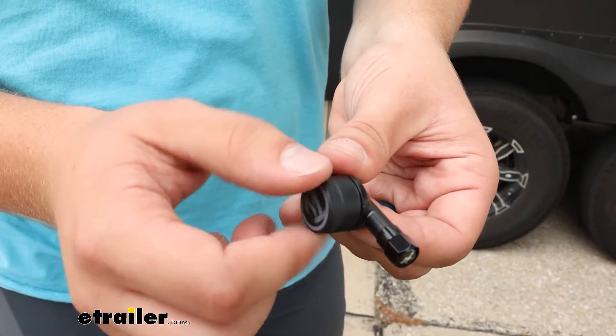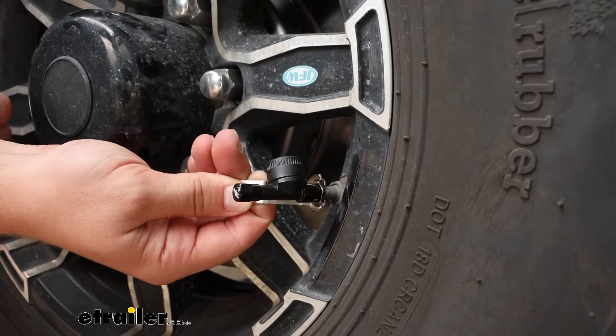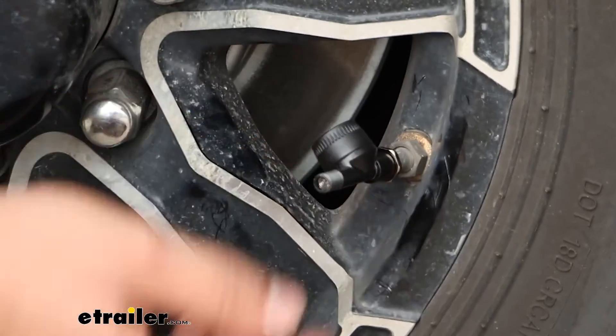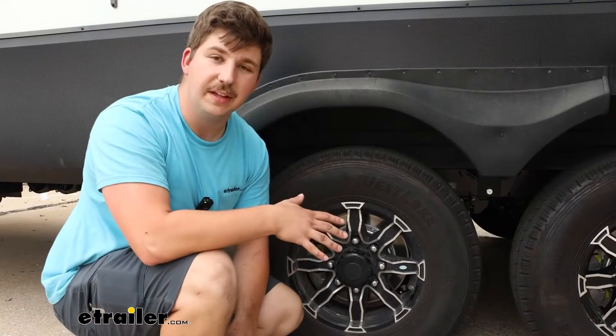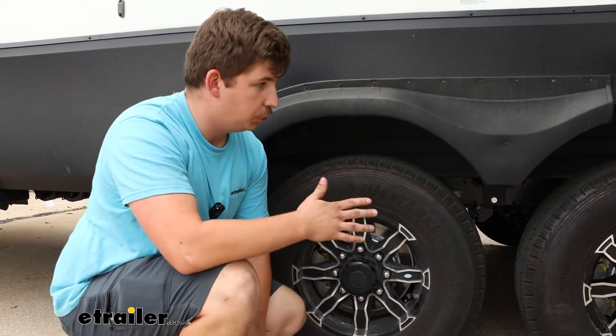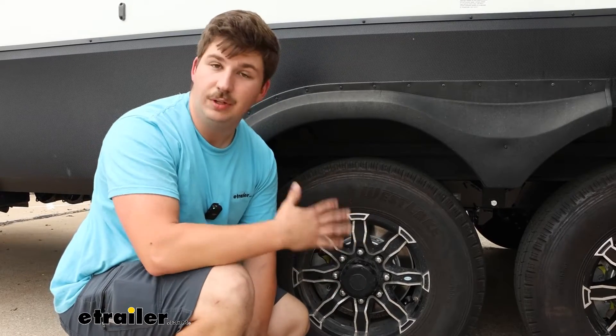It's going to have flow-through sensors so you can monitor everything but still have access to fill up your tires if need be, without having to remove those sensors. This kit comes with six sensors, so for our triple axle trailer here we've got enough to get the whole trailer.